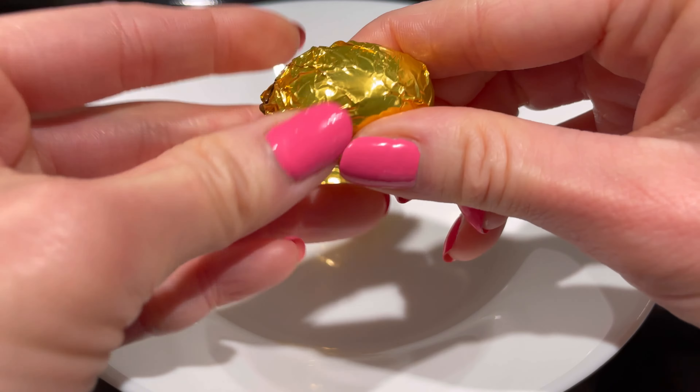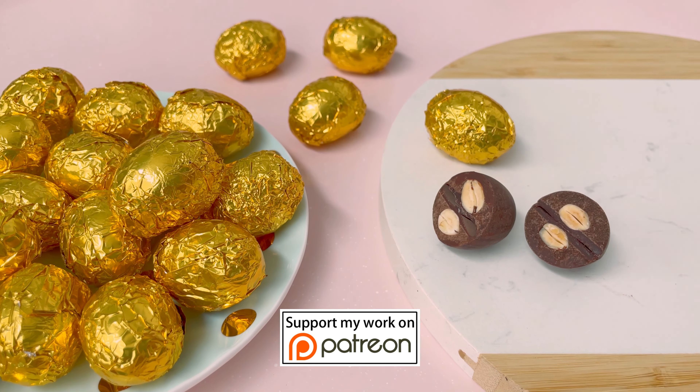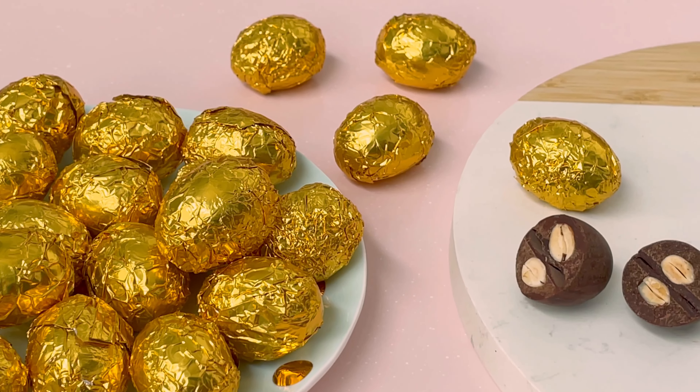These mini chocolate eggs are honestly so easy to make and perfect for Easter. You can also chop some extra almonds and mix it in the chocolate for more crunch and texture. If you enjoy my recipes and videos, please subscribe to my channel and hit that like button and share. And if you would like to support me on Patreon, I'll include the details down below. See you again next time.